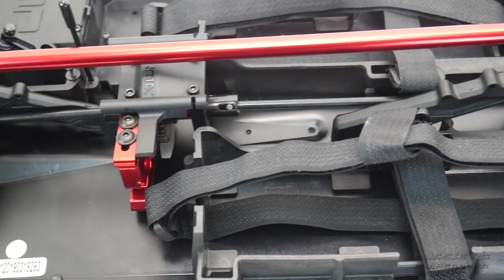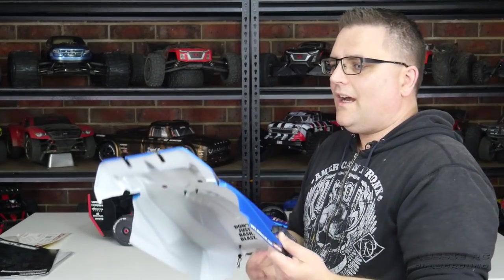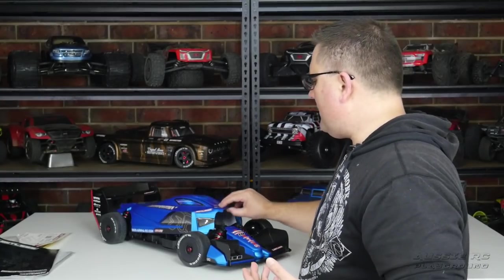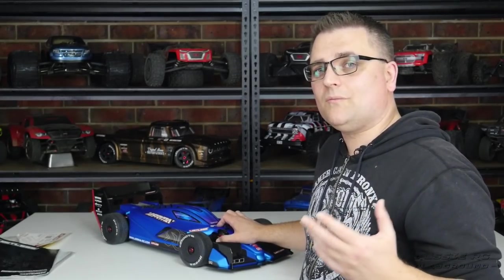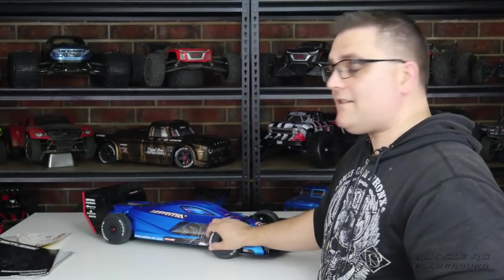There are so many cool setups online right now — it's amazing how creative people get. Not just with electronics but with the bodies too. Everyone wants their own unique Limitless. Clear bodies are selling like hotcakes and people are doing amazing work — hydro dipping, simple black and white designs, pearl red finishes. I've actually got a clear body on order already. I'm going to keep my paint job fairly simple, though I might commission someone to do something really cool.